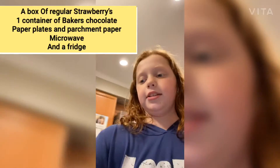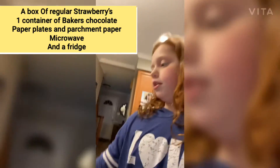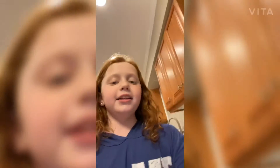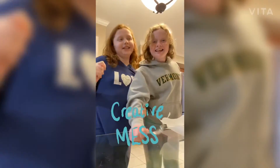Here are the ingredients that we need. It's really easy — all you need is a box of strawberries (we already washed them), a pack of Baker's chocolate, paper plates, and parchment paper on top so it doesn't stick. Make sure to have paper towels because it might be a little messy, and a spoon.